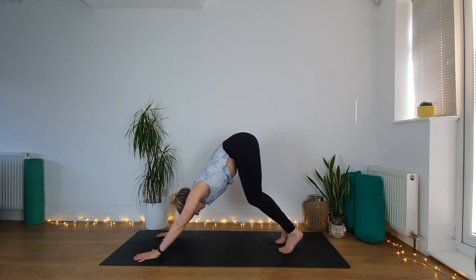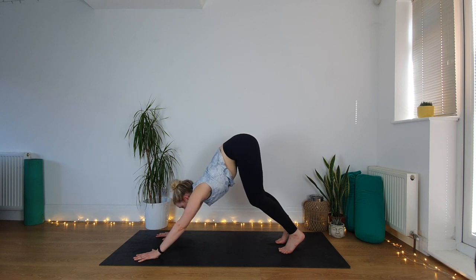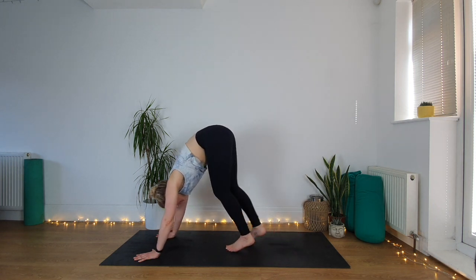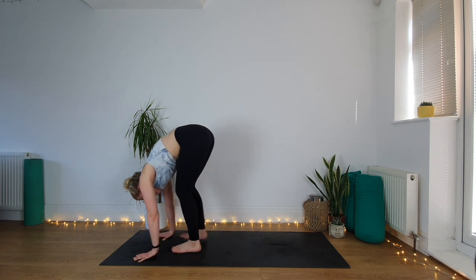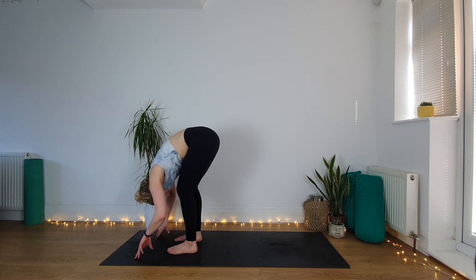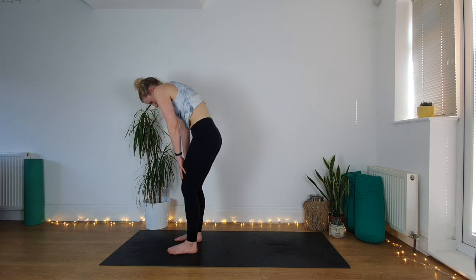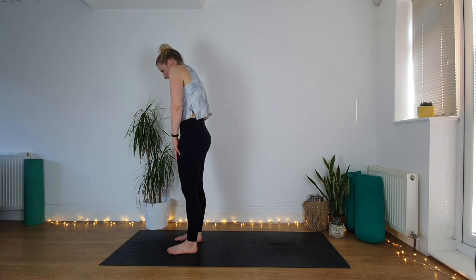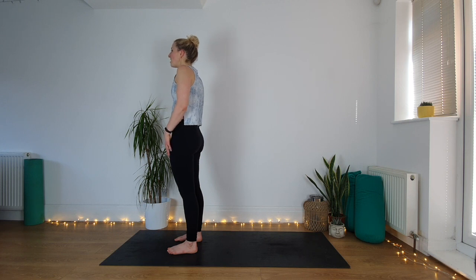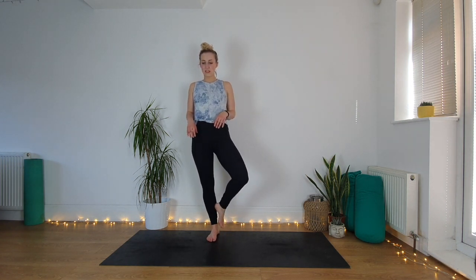Take a big breath in and big breath out. One more inhale and exhale — look forward at your hands and slowly walk your feet all the way to the front. From the front of your mat, knees are bent, the head is heavy, the body is heavy. Start to roll up through your spine nice and slow, piece by piece, restack the body, come all the way up, shoulders roll down the back.